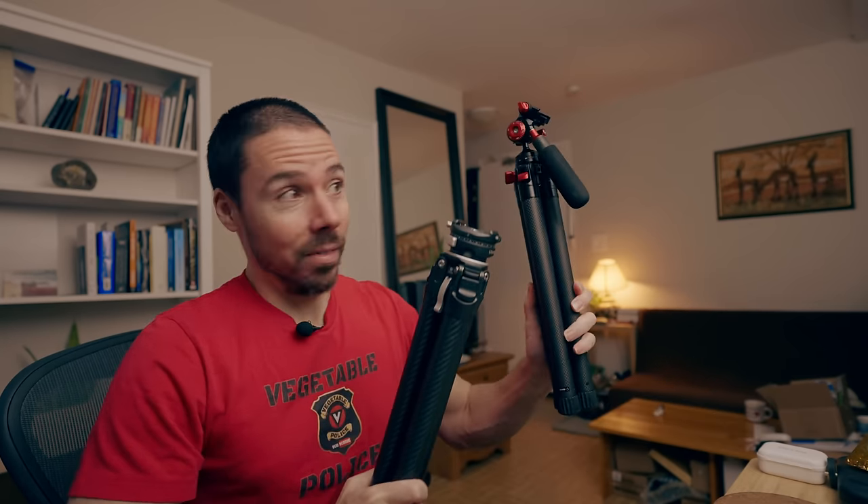We might have a little battle on our hands, my friend. What is the smallest, lightest tripod? It was this. Could be this now. Is it worth it, though? There's cons.